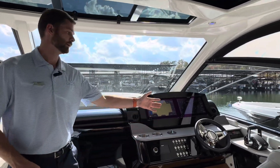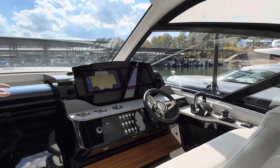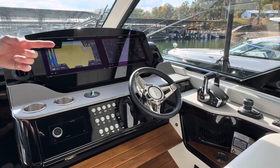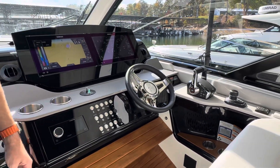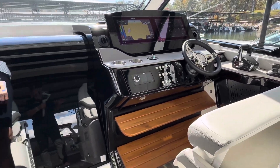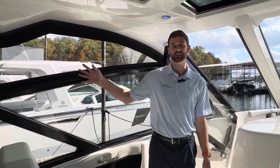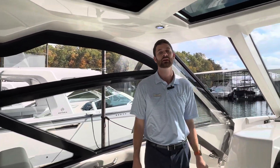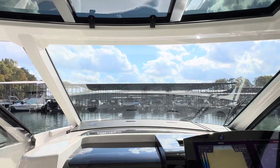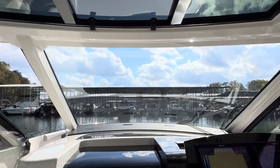Over here to the starboard side of the boat you will have a wonderful helm station. You will have twin Simrads, a Fusion radio system, Mercury motors on this with the joystick, and a nice VHF radio on board. This one is unique because it does have the half glass and full coupe front, so you're going to have one big piece of windshield in the front versus half eyes of glass, half windshield, but still have the vents that you can open up on the side.